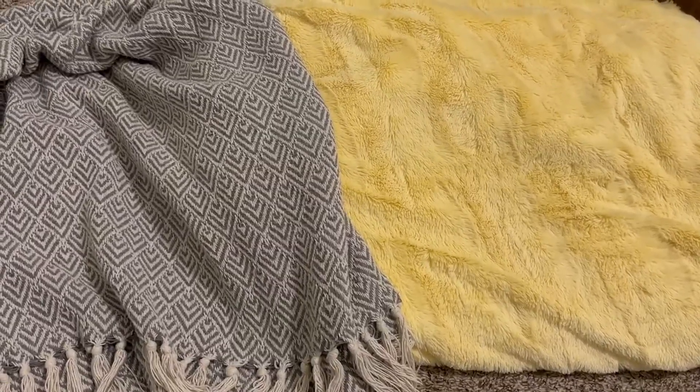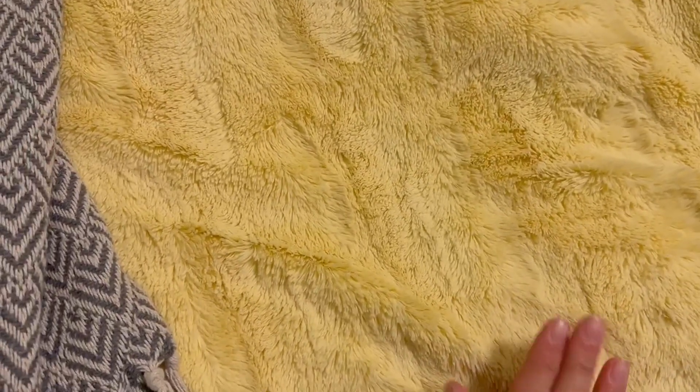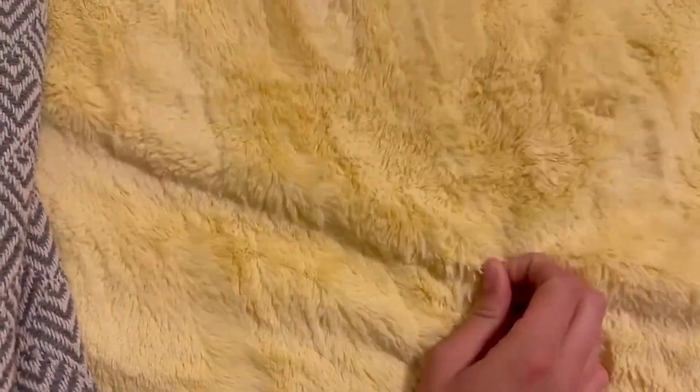Hey guys, I wanted to compare these two throw blankets. The first one I have is this Chanicea embossed faux fur throw blanket. This is 50 by 65 inches in this really light yellow color.